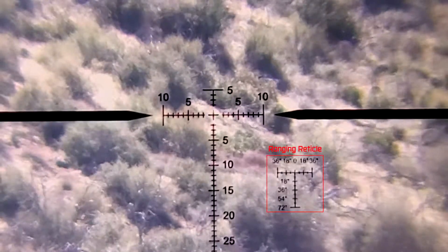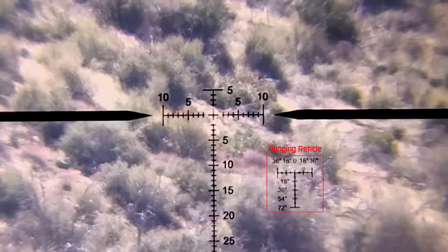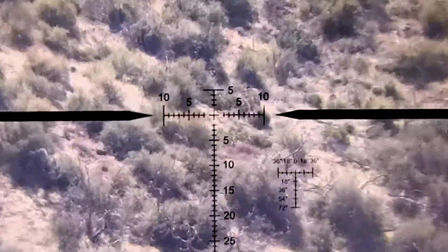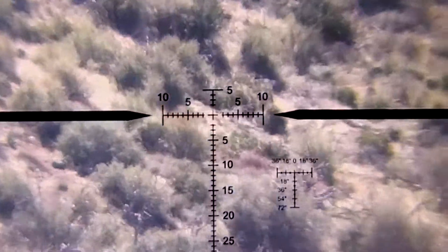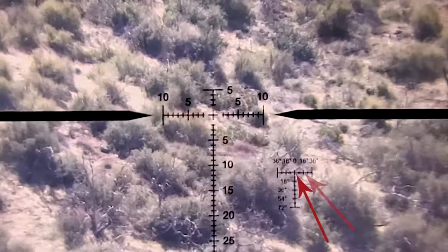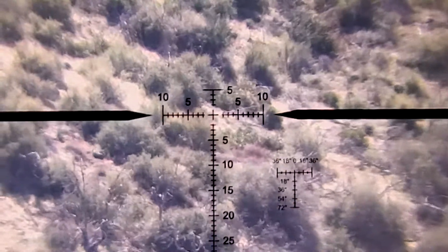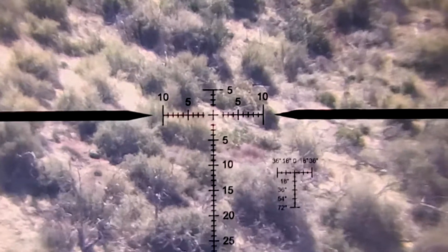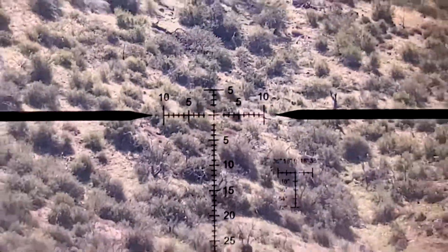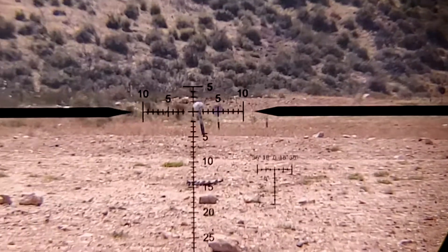Down there in the bottom right quadrant is the ranging reticle. That is used to size objects in the reticle in order to automatically adjust the cam, or tell the distance. As you zoom in and out, an object of known size will fit those little markers. So an object 18 inches wide would line up between the center line and that little line on the right. Once I zoom in and out and it manages to fit, I can check the range ring to see the range, or the scope will have already adjusted the elevation for the distance. We are going to take a gander at a few items across the field and check the range, check the size, and show you guys how this scope works.